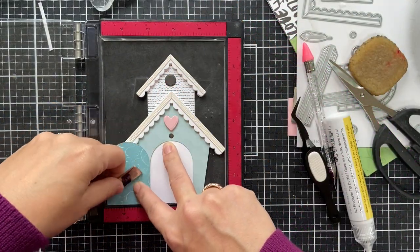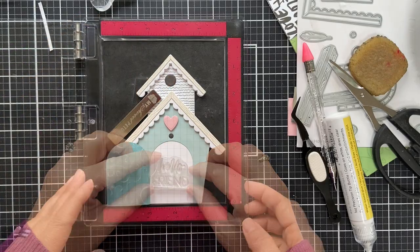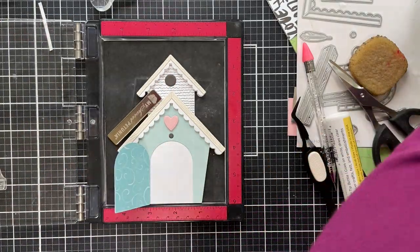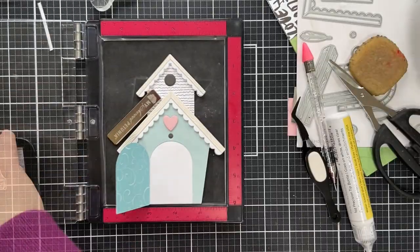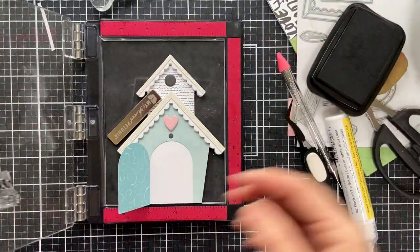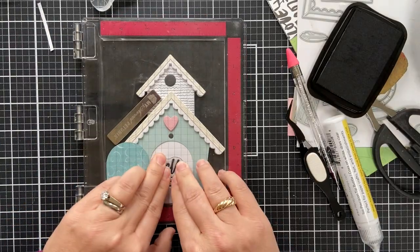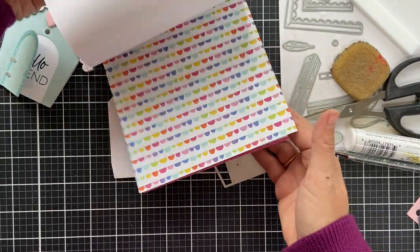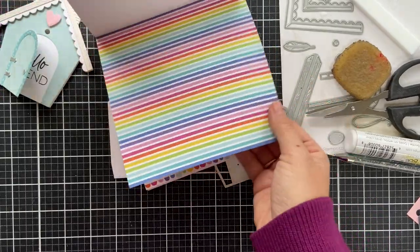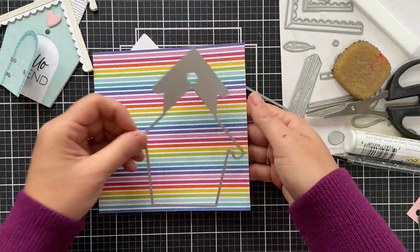Now I'm going to stamp a sentiment inside that little peekaboo door. I chose 'hello friend,' which is from the Love You Bunches stamp set. You could stamp a lot of different sentiments or maybe you have a cute little bird image that you could stamp inside there. I want to make a second birdhouse — I just couldn't stop at one. Sometimes when you love something so much, you just want to make two.